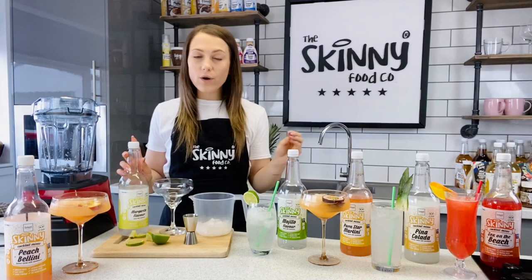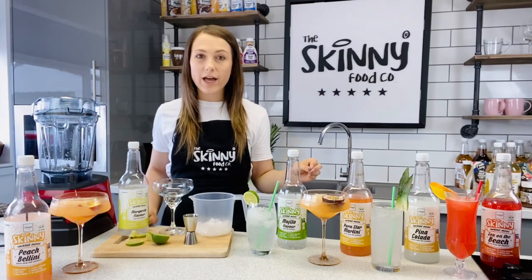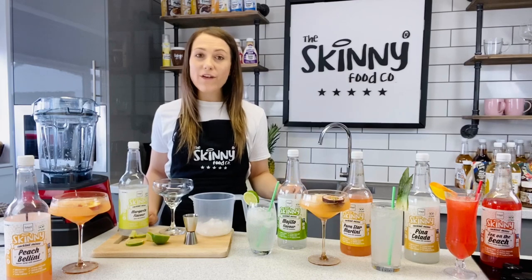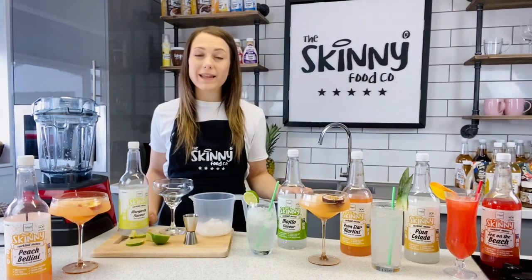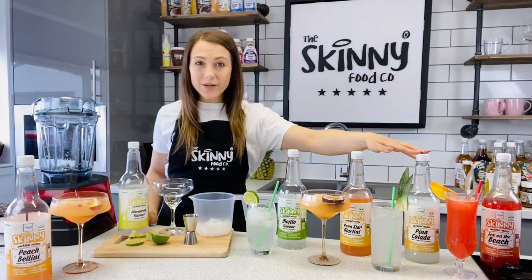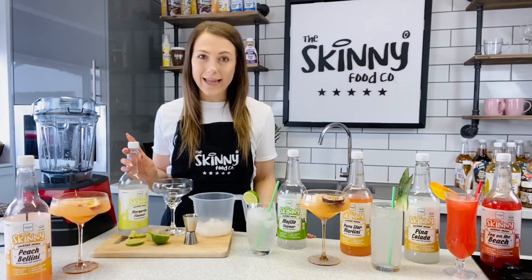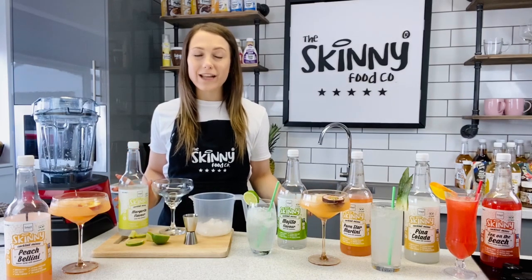Now if you're wondering, all of these cocktail mixes you can either blend them with vodka or rum. Most of them are vodka, the Pina Colada is rum and that will give you your classic cocktail flavour. However, you can use these for mocktails as well, and you can also use them in things like fruit juices, or you could perhaps pop the Pina Colada in coconut milk. You can use these however you wish, but I am just going to show you today how to use them in the classic way so that you can have a fuss-free, easy, low calorie cocktail at home.